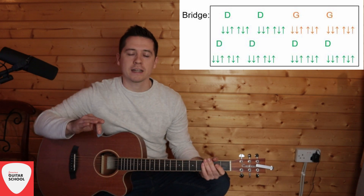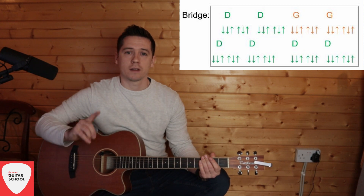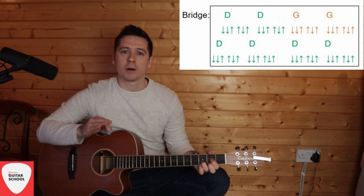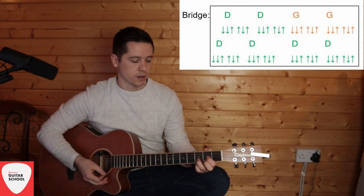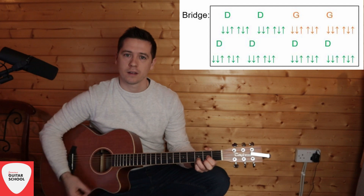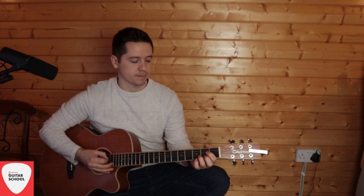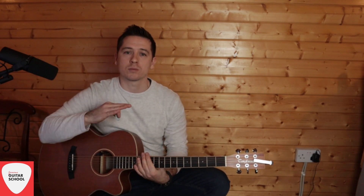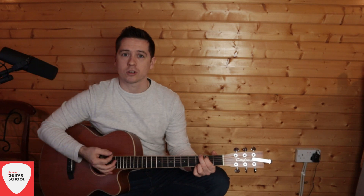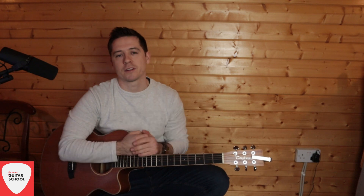On the very last time through the bridge, on the very last D, don't do the full strumming — do one strum. So instead of four full D's on the bottom line, do three full D's and then on the fourth do one strum and pause. That brings you back into 'we used to be giants,' and I do the intro chorus first — where that first G does one strum — to create a bit of silence so you can enter quietly, then blast out for the second chorus.